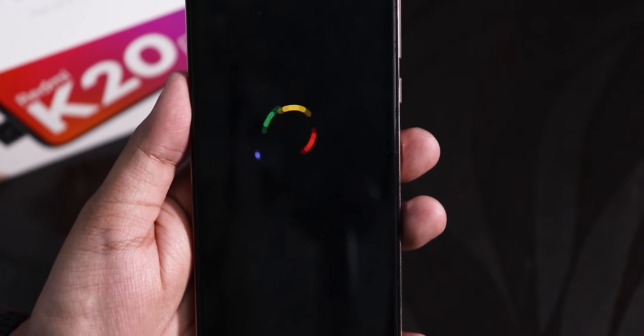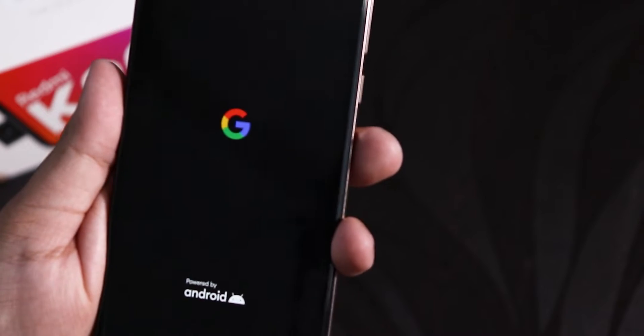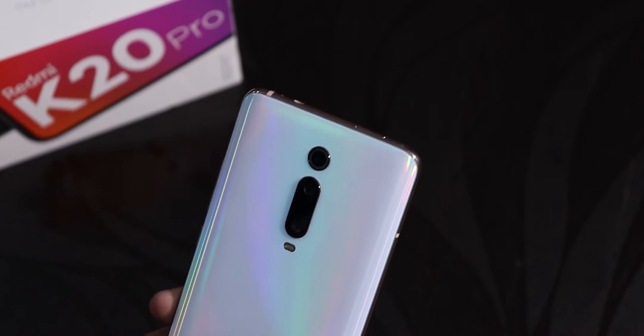What is up guys, this is Steve and I'm back with another video on the Android Redmi K20 Pro. Today I'm going to be showing you the latest Pixel Experience Plus ROM on this device.